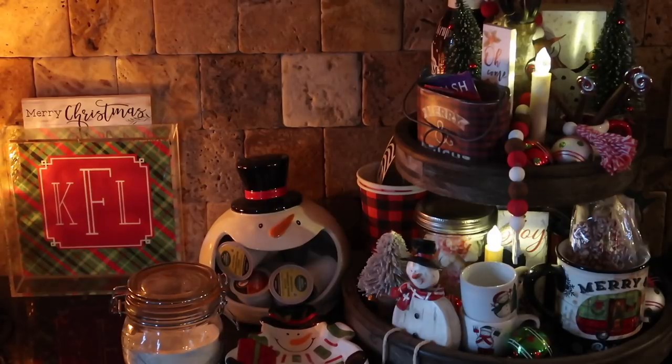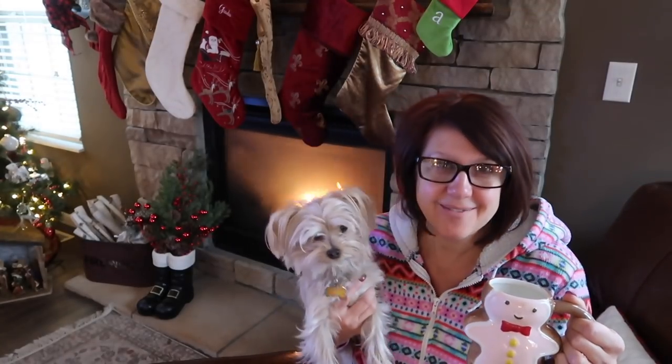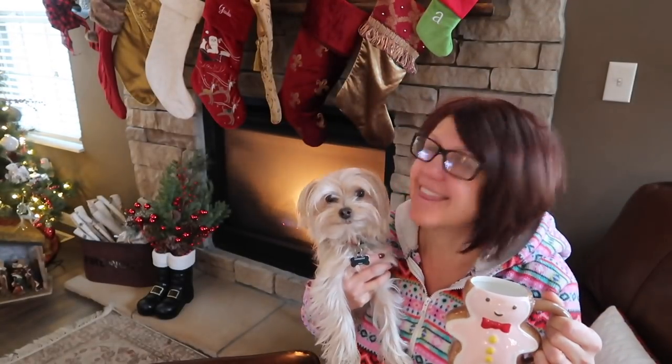Jingle bells ringing in my ear, jingle bells a sound that's oh so dear. Frosty the snowman is all around town. Good morning everyone and welcome to Block Nix, Game 3.